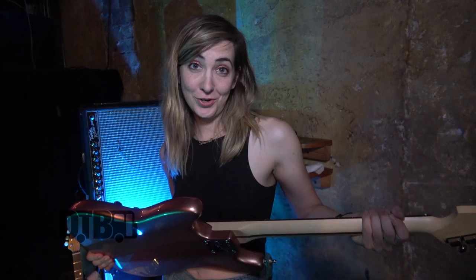Ernie Ball strings, .73 gauge — always. Every few shows I'll change the strings. Sometimes I'm bad and I'll wait like eight shows, but for the most part it's usually safe if I do it every few shows.